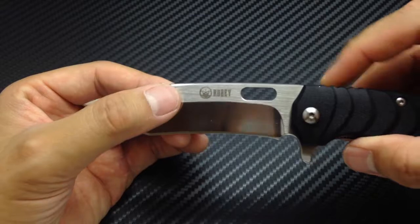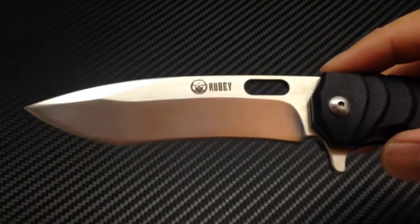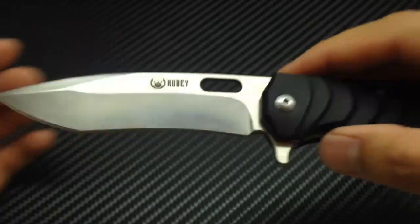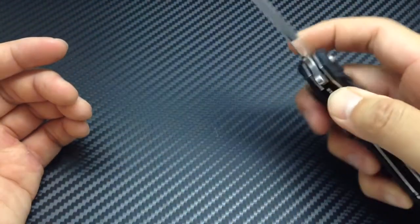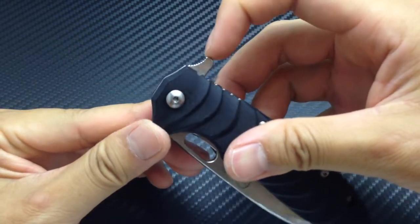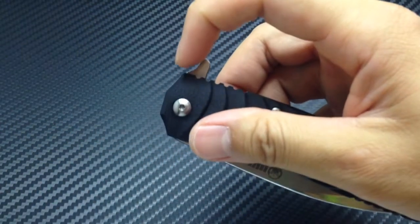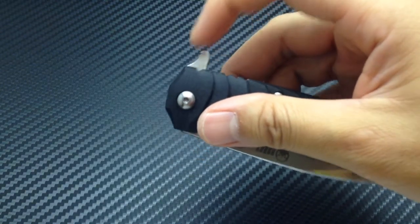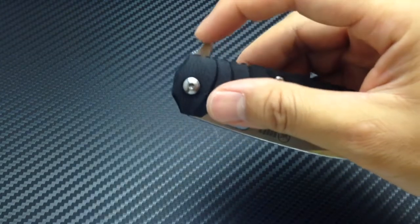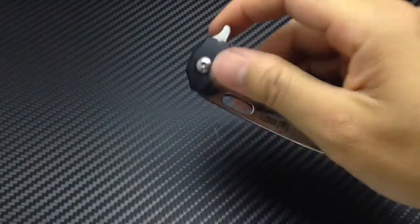The finish is quite unique as well. This is a brushed steel finish here, and this is a polished finish down there. The logo is laser etched. Let's talk about the flipper. It's jimped here, which is a really nice detail, and like I said it's chamfered. Some flippers you just pull straight down, and some flippers you actually push in. With this one you're going to push in and downward just a little bit, and that comes out pretty smooth. Very nice.